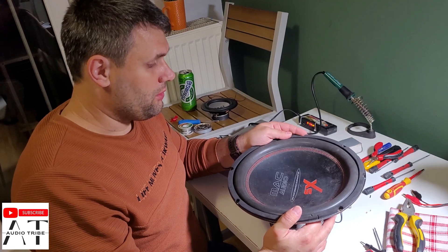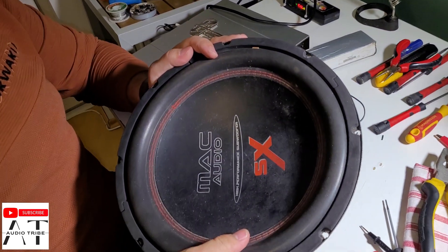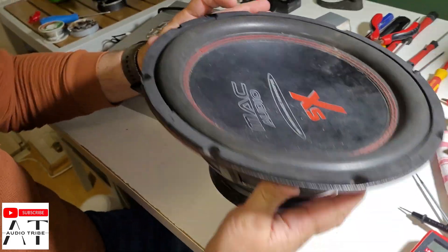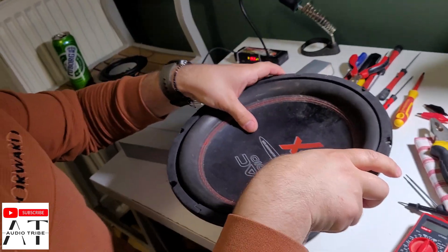Hello guys and welcome to AudioTribe YouTube channel. We have this woofer that stopped working — it's now connected to the amplifier and doesn't make any noise.